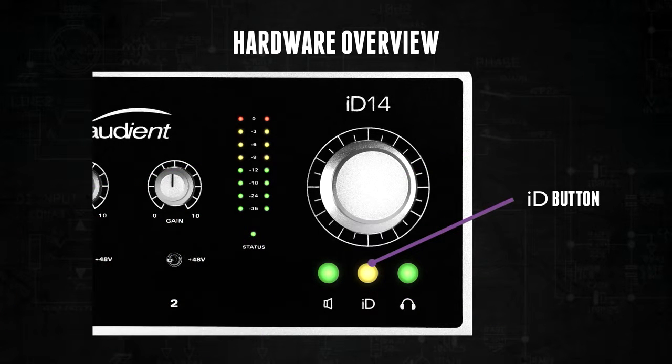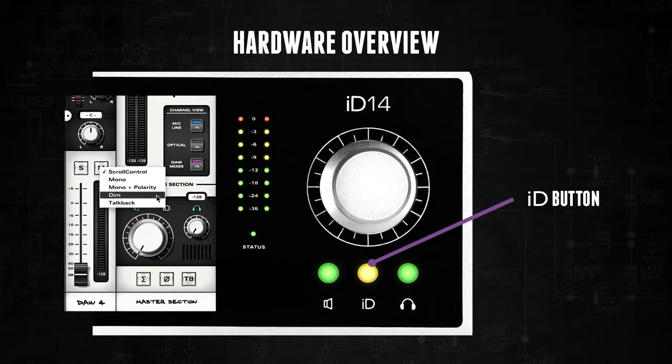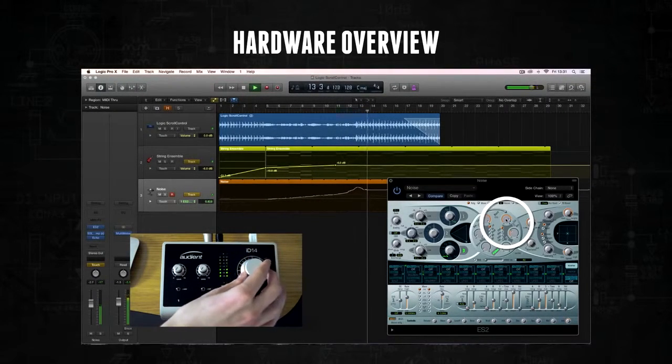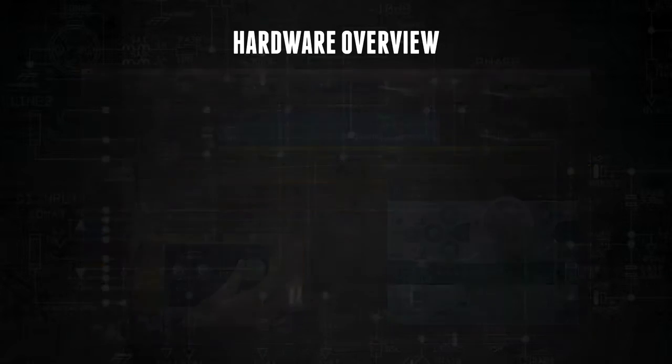The ID button is configurable in software to act as a hardware function button to control talkback, dim, mono, and a few other settings. However it can also be used to provide scroll control, which allows you to use the encoder as a virtual scroll wheel — perfect for altering plugin parameters and writing automation in a more hands-on way.